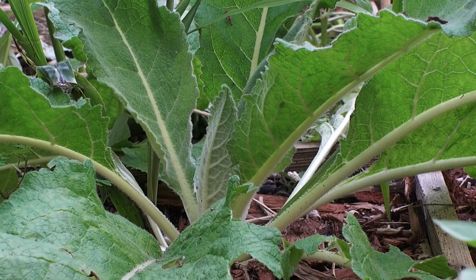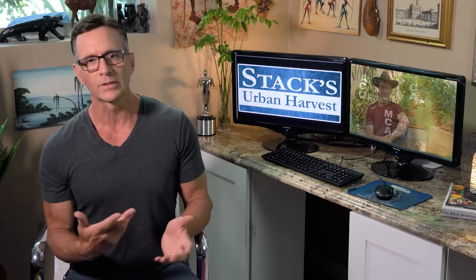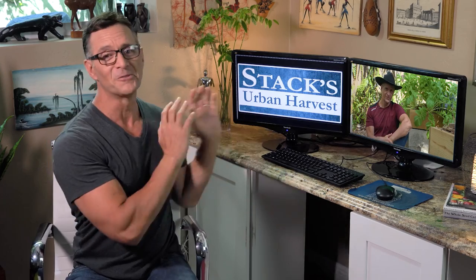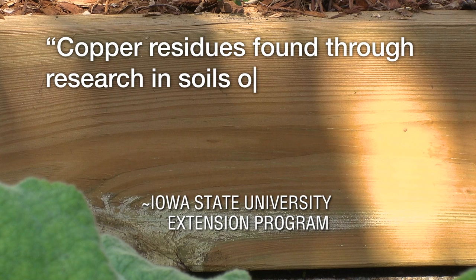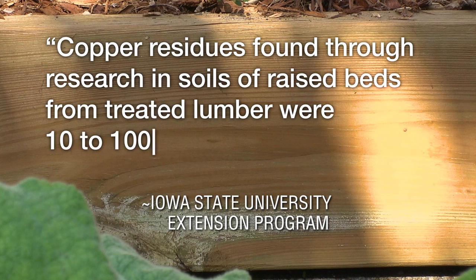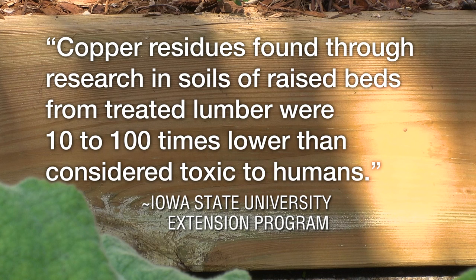Those still cannot be used for certified organic growers. But if you're like me — a home gardener who's not going for organic certification, but you still care about the health of the microbes, healthy soil, healthy plants, as organic as possible — according to the Iowa State University Extension Program, copper residues found through research in soils of raised beds from treated lumber were 10 to 100 times lower than considered toxic to humans.